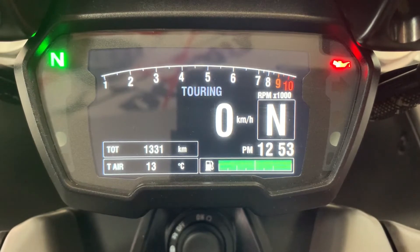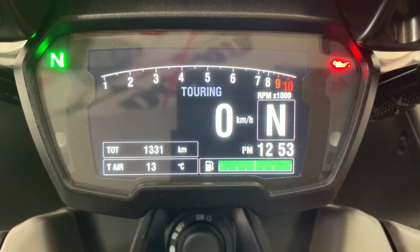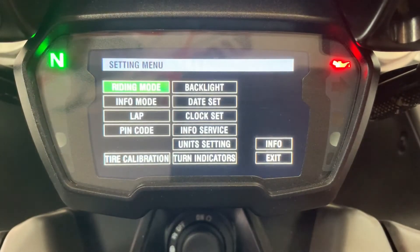If you press and hold down on your menu button for a couple of seconds, you'll see that we've gone into the full menu on the bike.